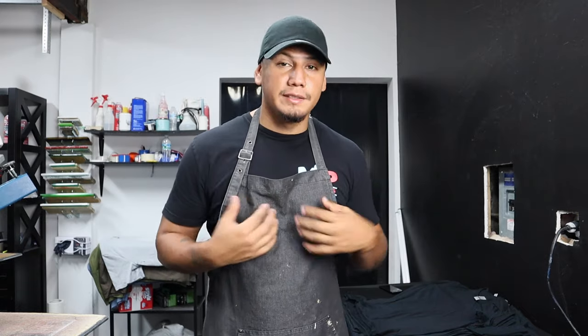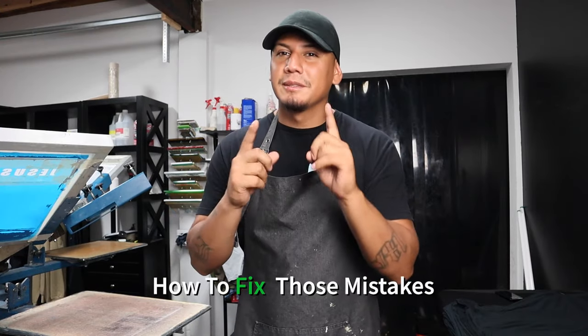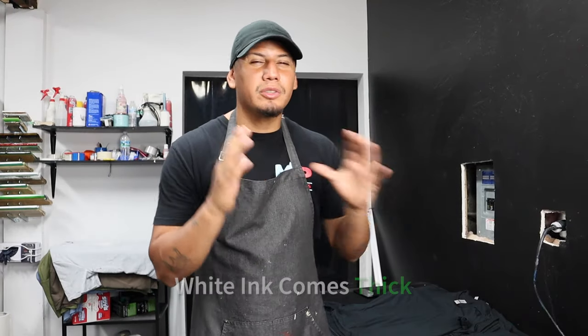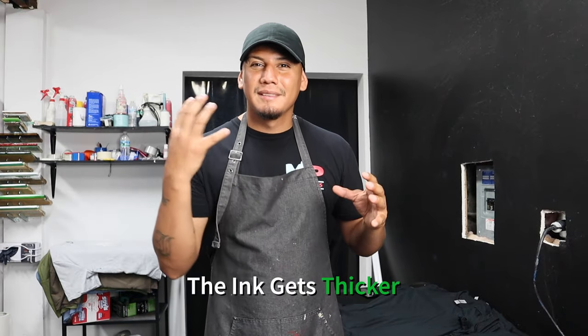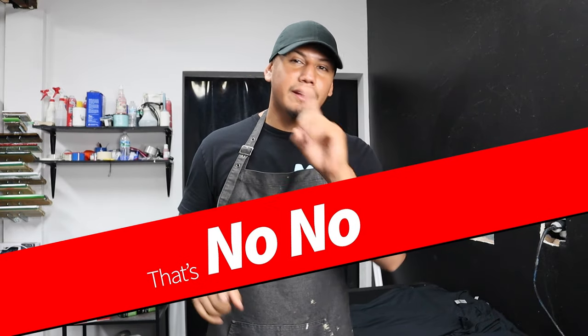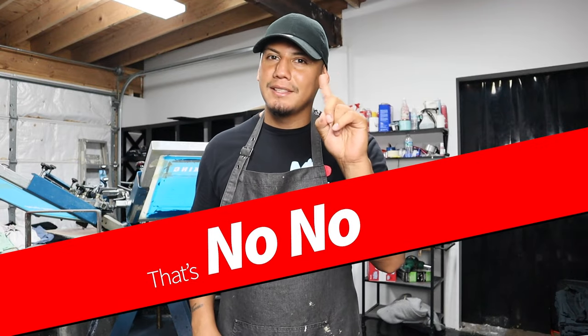Let's talk about the most common mistakes that I see beginners do — and yes, I'm included as well. After that, I'm going to show you how to fix those mistakes, so make sure to watch the full video. First, we have to understand that most white inks come thick. And when the temperature drops and the room is colder, the ink gets even thicker. One of the biggest mistakes I made when I started was grabbing the ink straight from the bucket and putting it on the screen — that's a no-no. Another big mistake is using the wrong mesh to print white ink — that's also a no-no.